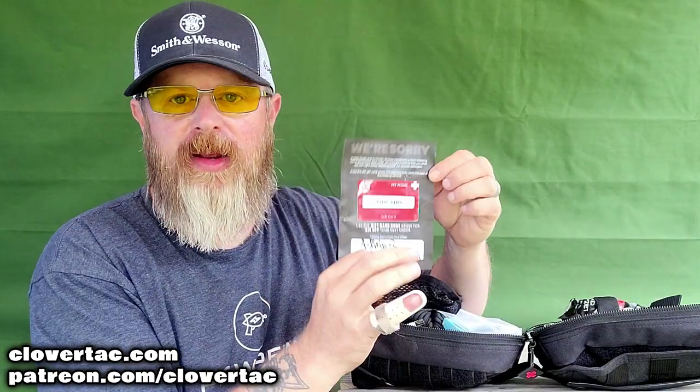Now that we've got it unzipped, let's dive in and see what's inside. I've had this particular kit for a few weeks — thankfully I haven't had to use it. I did open it up and noticed a little coupon inside, because there were some supply chain issues on some of the supplies in this bag. They put a coupon in there so you could purchase those things individually later on as they come into stock.